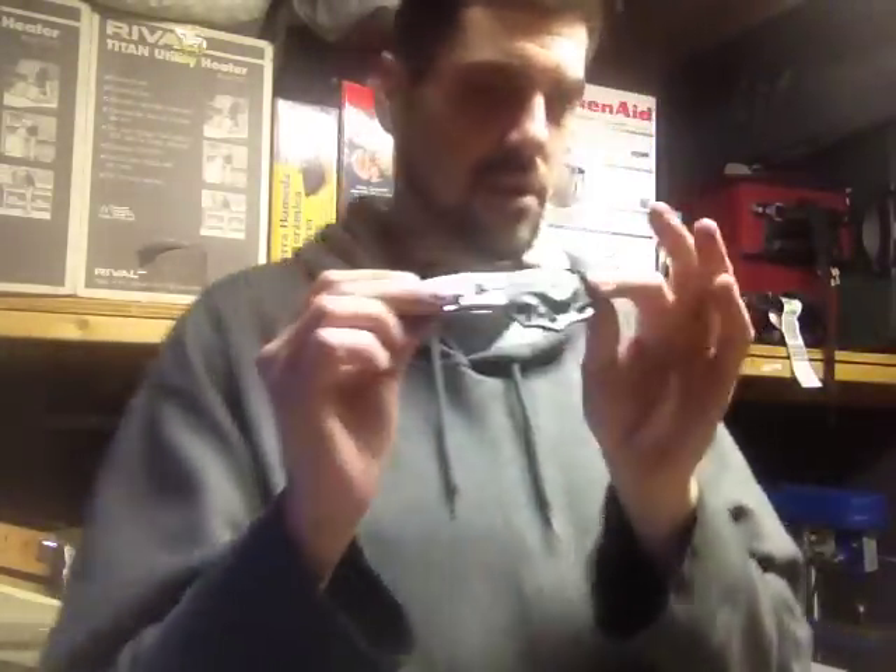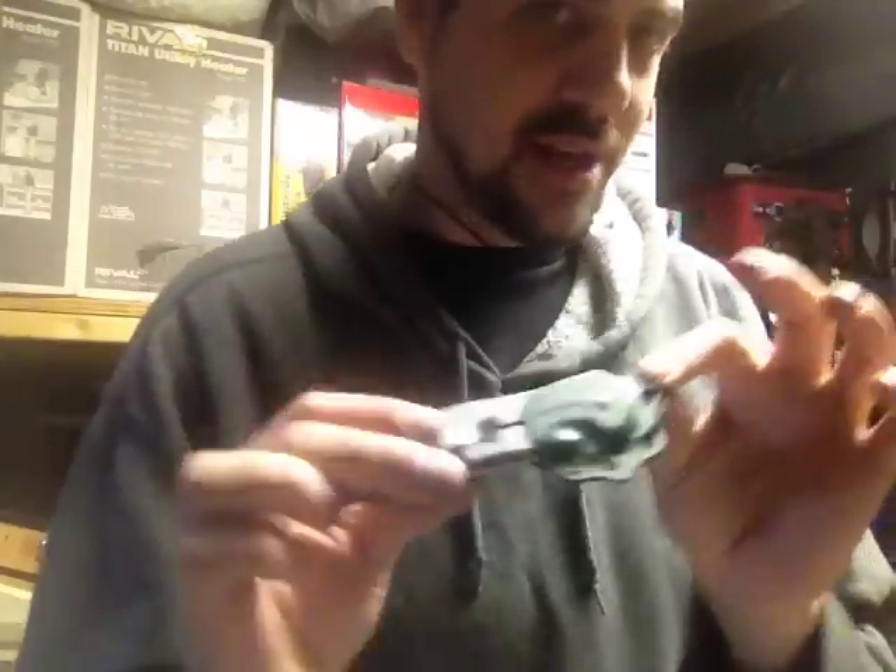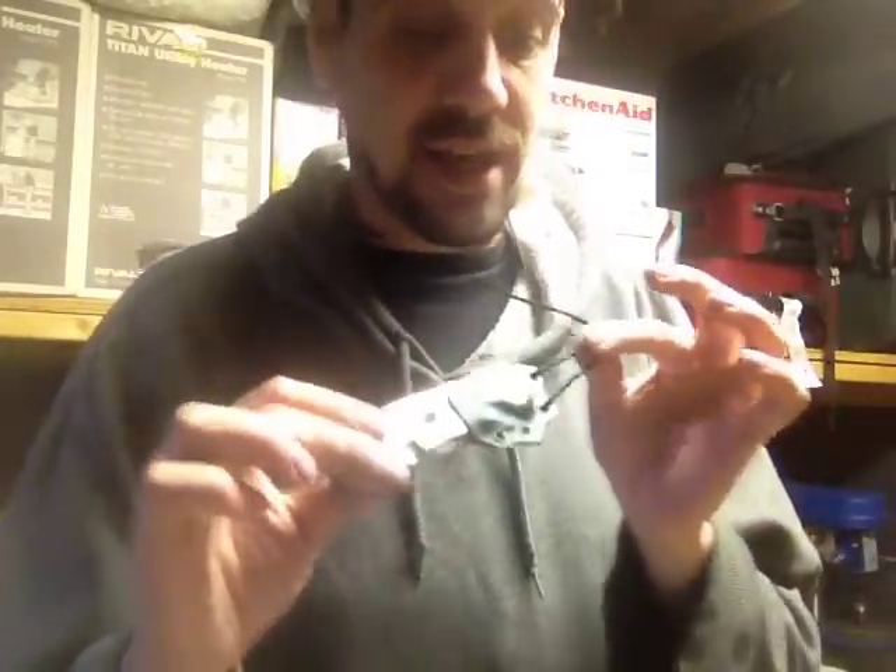What's up guys, it's Mark with Extreme Edge Custom Kinex, coming at you with a sheath overview today. We'd like to welcome the Kershaw Emerson Close Quarters Combat K6, or 6K, to the auto sheath family.